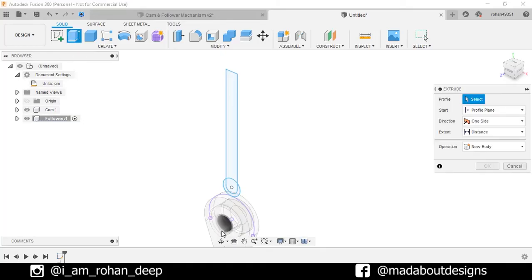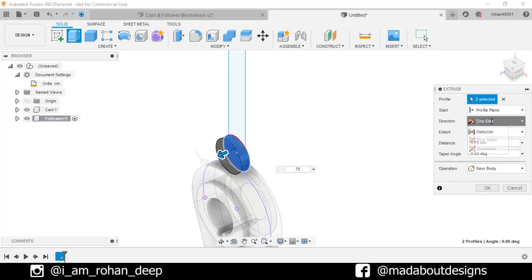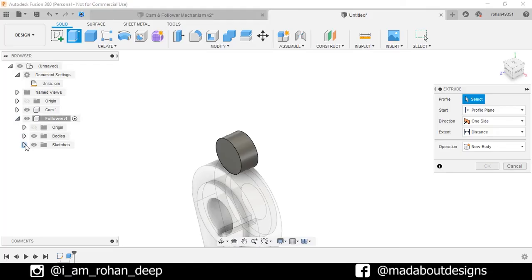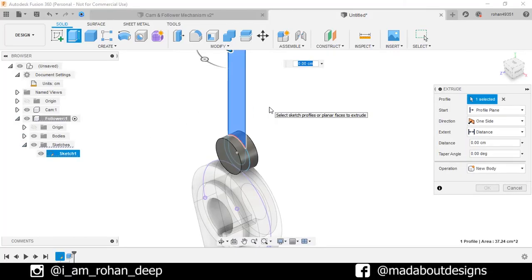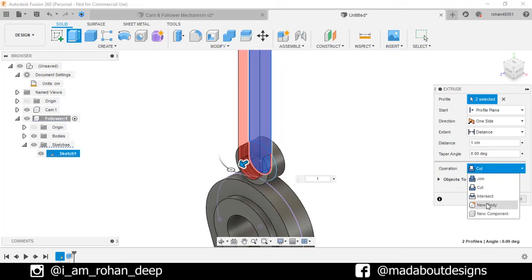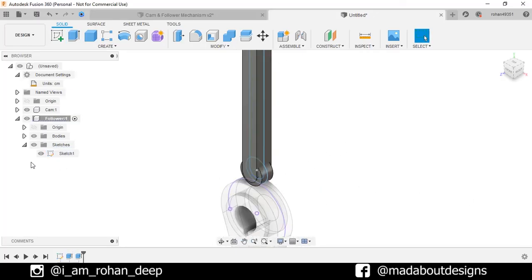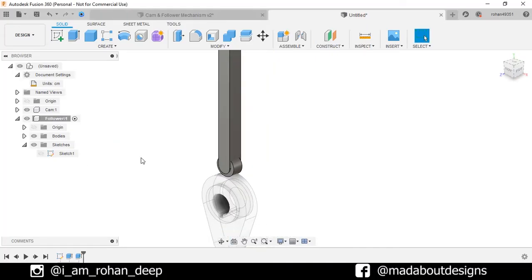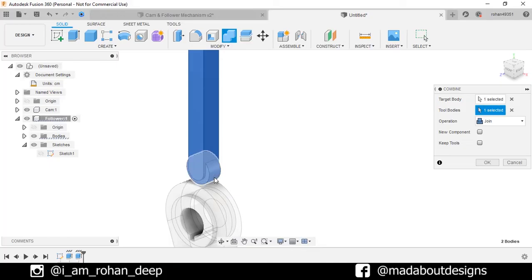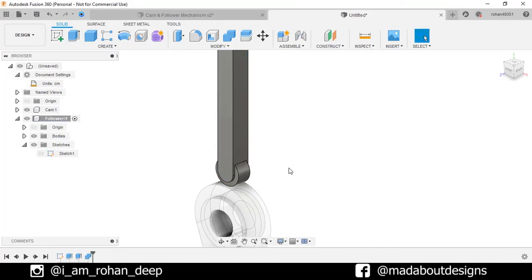Go to Extrude command. Select these profiles and extrude up to 0.75 cm. Change the direction to Symmetric. Operation: New Body. Click OK. Right-click and repeat Extrude. Turn on the visibility of the previous sketch, select these profiles, and give a distance of 1 cm. Operation: New Body, Direction: Symmetric. Click OK. Hide the previous sketch. Two of our bodies are overlapping. So go to Combine command. For the Target Body, select this one. For the Tool Bodies, select this cylinder. Change the operation to Cut and check the Skip Tools option. Click OK. Here our follower is ready.